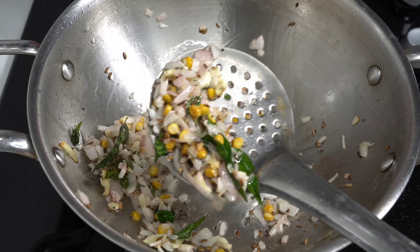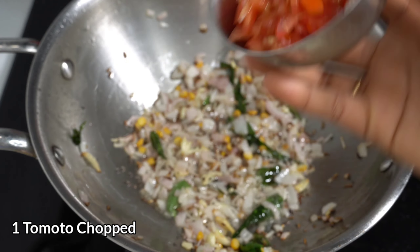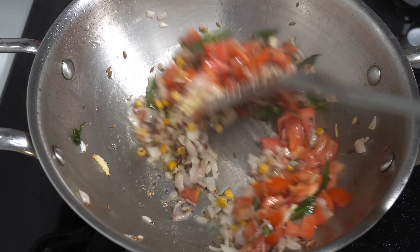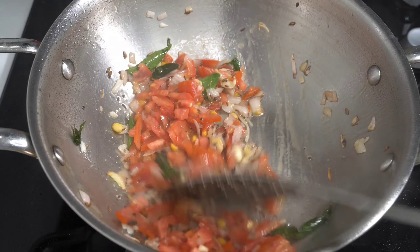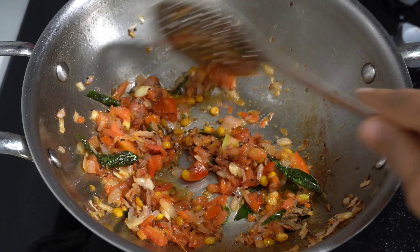You can add a tomato as well. I am using the same tomato. Let's fry the tomato.